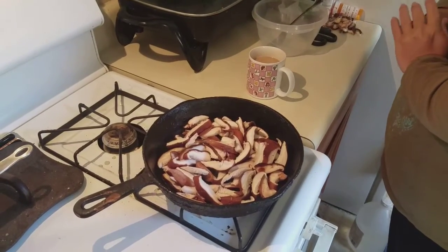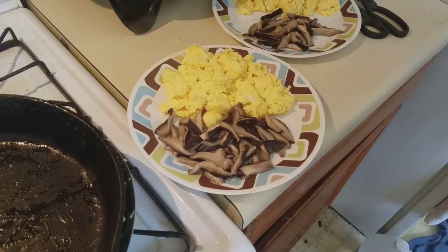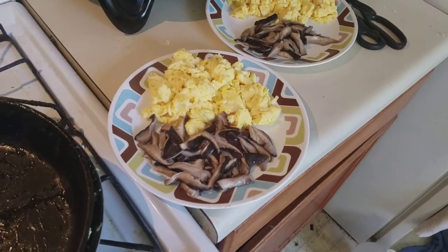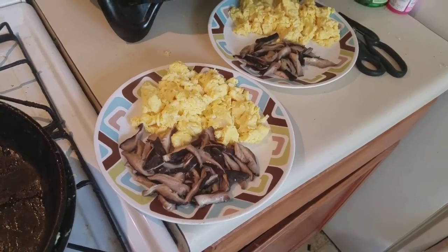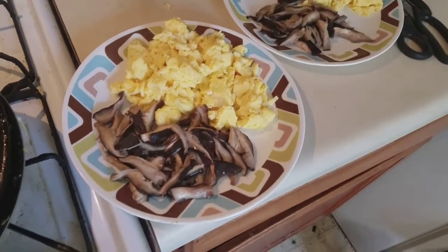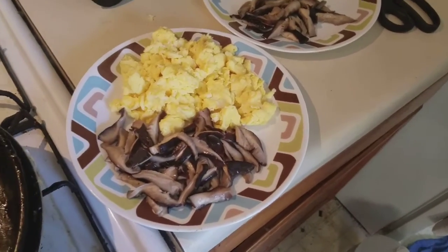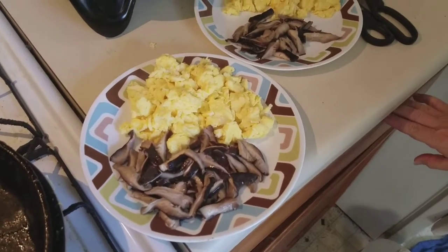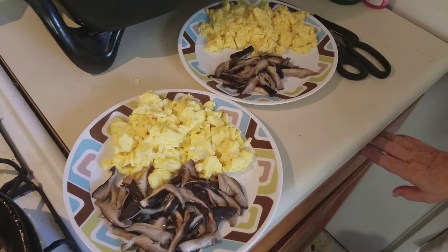We have breakfast — scrambled eggs and dragon shiitake mushrooms. My wife was calling them dragon boletus mushrooms the other day, and now she's got me doing it. Breakfast of champions! I'll be posting this, and if you enjoy this sort of thing, I'd ask you to subscribe. Thank you very much.